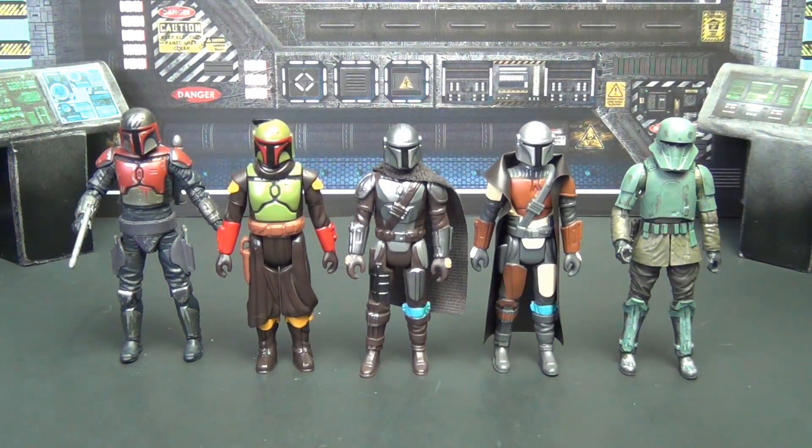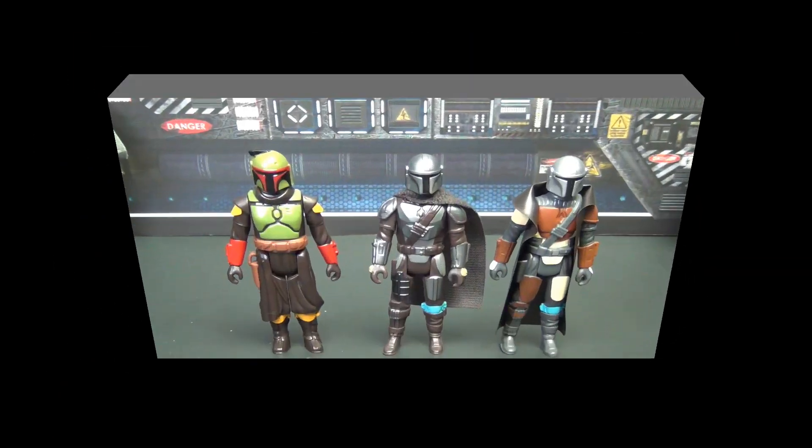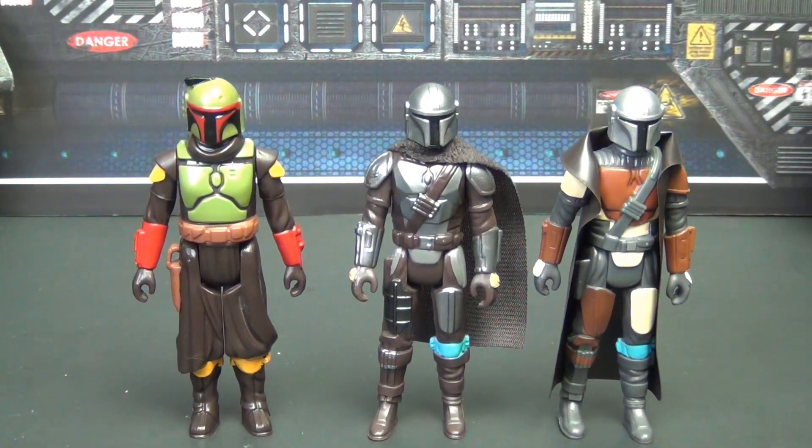Now for some new school Vintage Collection figures — we've got Miggs Mayfeld on the right and a Super Commando on the left. Size-wise, Vintage Collection compared to Retro Collection is a big difference in articulation and sculpt, but if these were all on the shelf together they'd look pretty good.